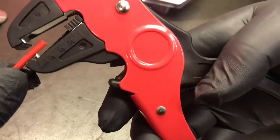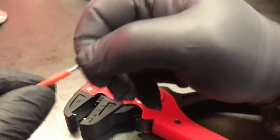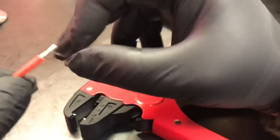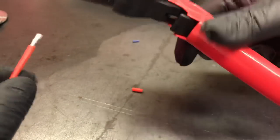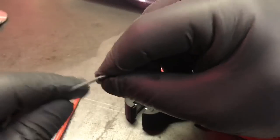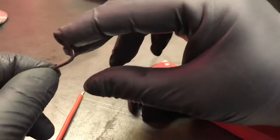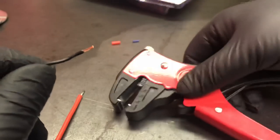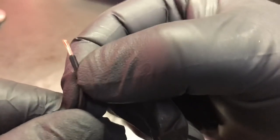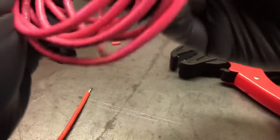I believe this is 16 gauge wire, so that's good. Here's another wire where the insulation is a more rigid insulation — bam, nice! I like that, I'm liking this already.